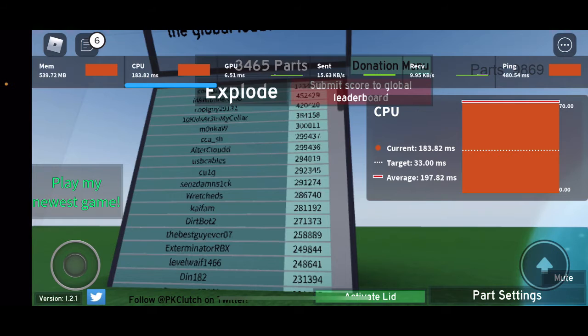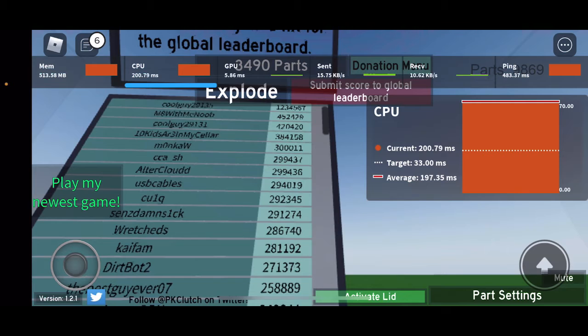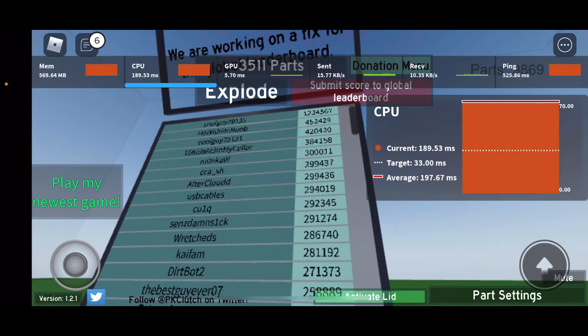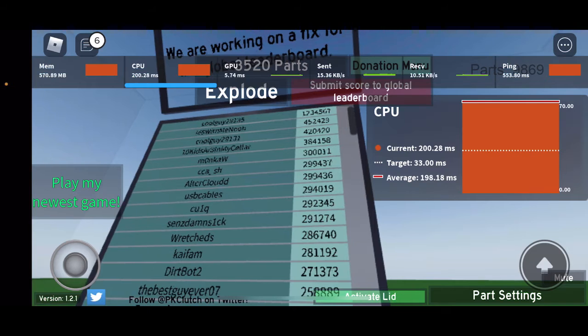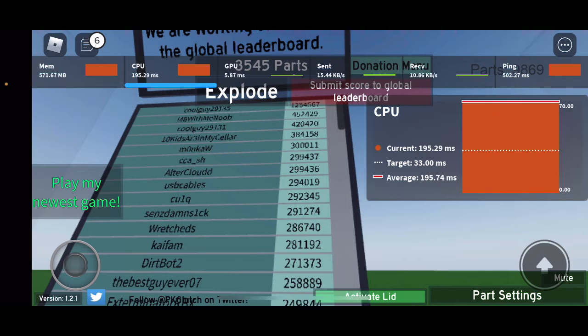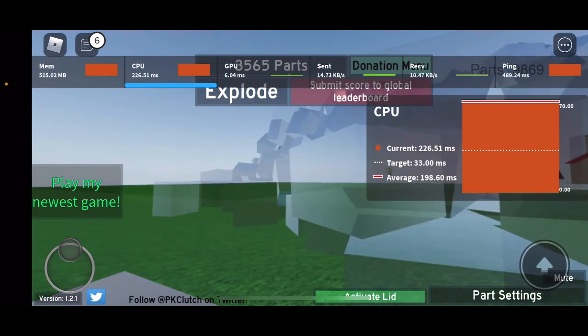I can see a score on the leaderboard of 123,000 — actually it looks like over a million points. Tell me in the comments: how do people get scores that high? I wonder what specs they have to achieve that kind of performance.